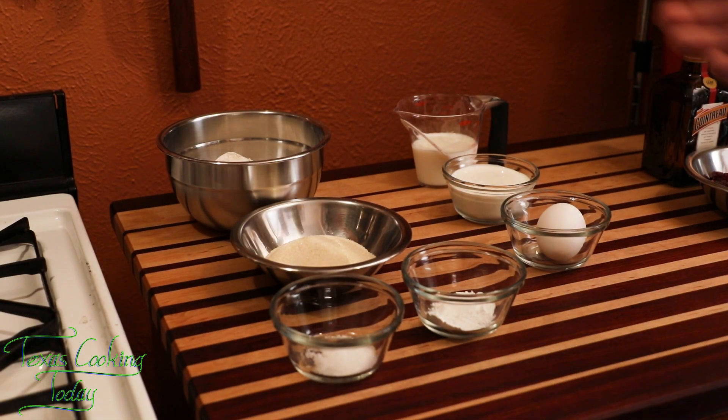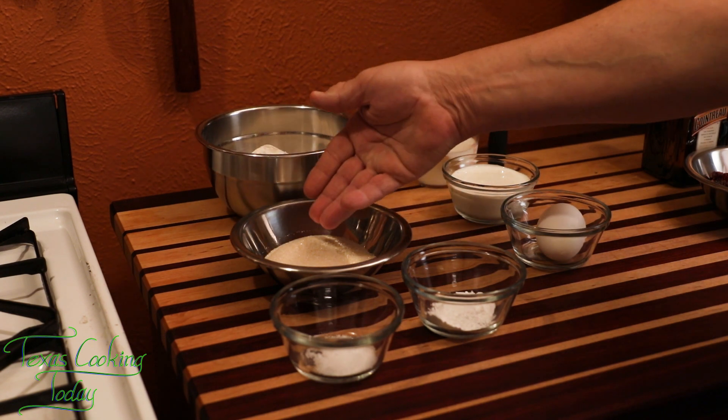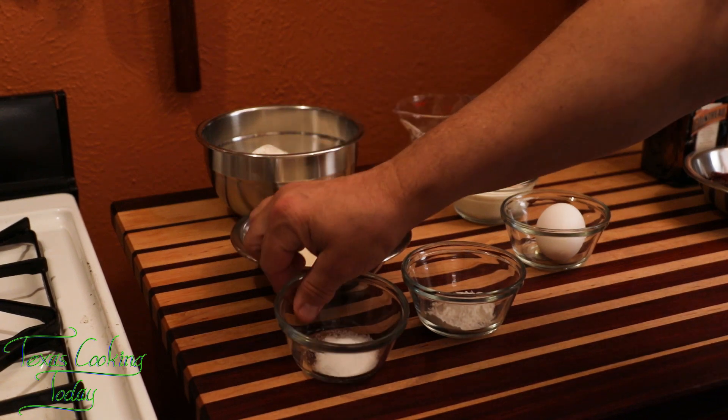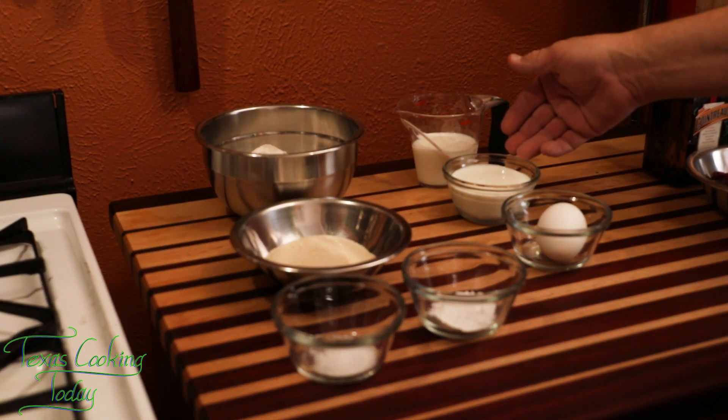The ingredients for today's recipe: flour, sugar, baking powder, salt, milk, sour cream, egg. There was one item I left out on the ingredients list — the butter.